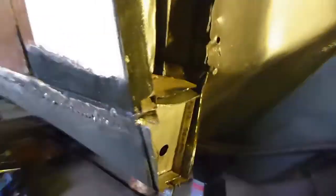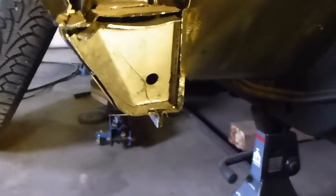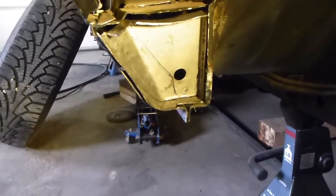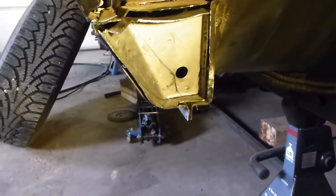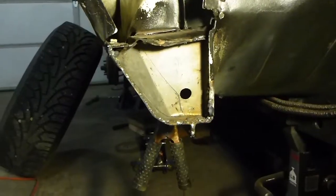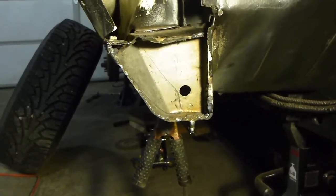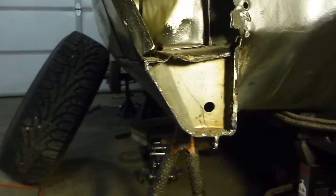It's got to go in a little further — that's what I put the hole in there for. That's what they had, to air it out. I'm close. I got it in, I got it where I wanted, and it's all tacked up.